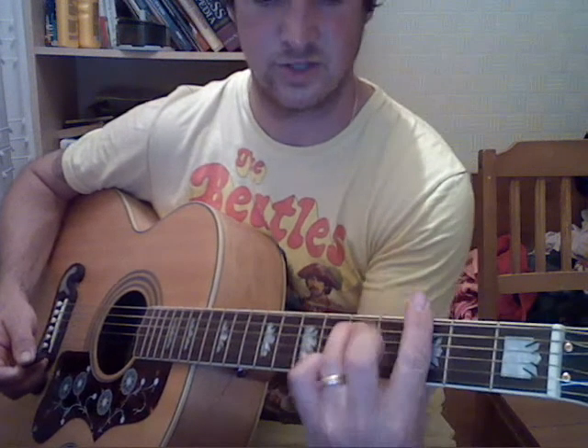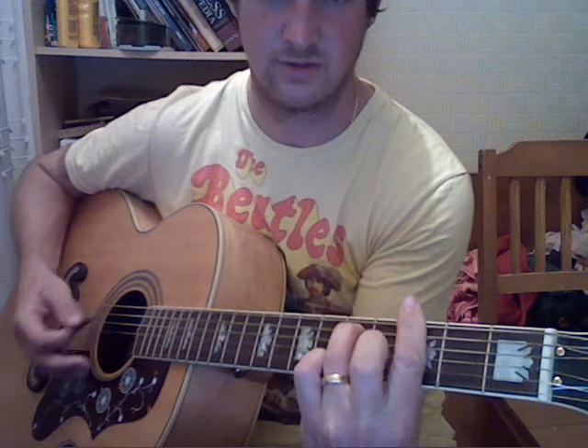Then the same again, but at the end you want to go to a G minor 7 — it's on the 3rd fret — then A.